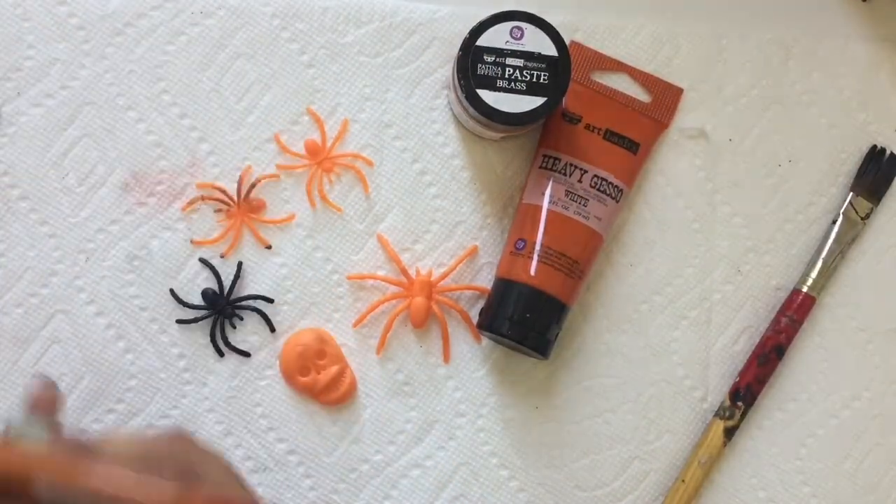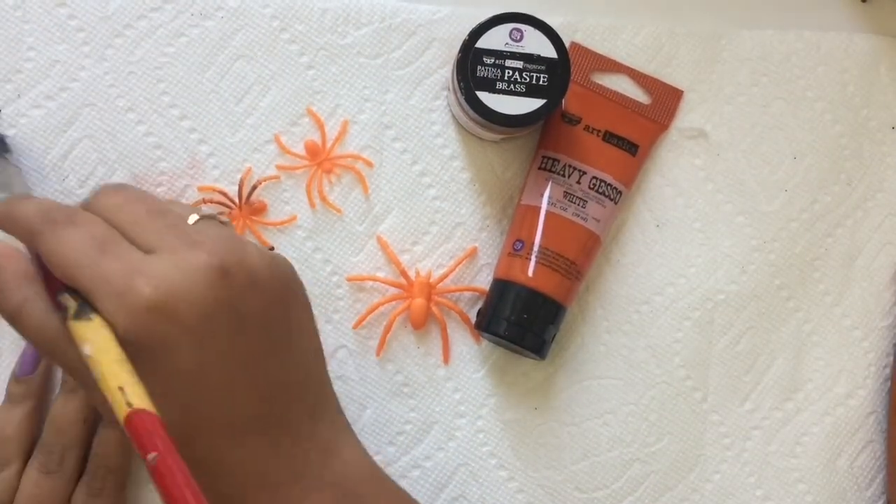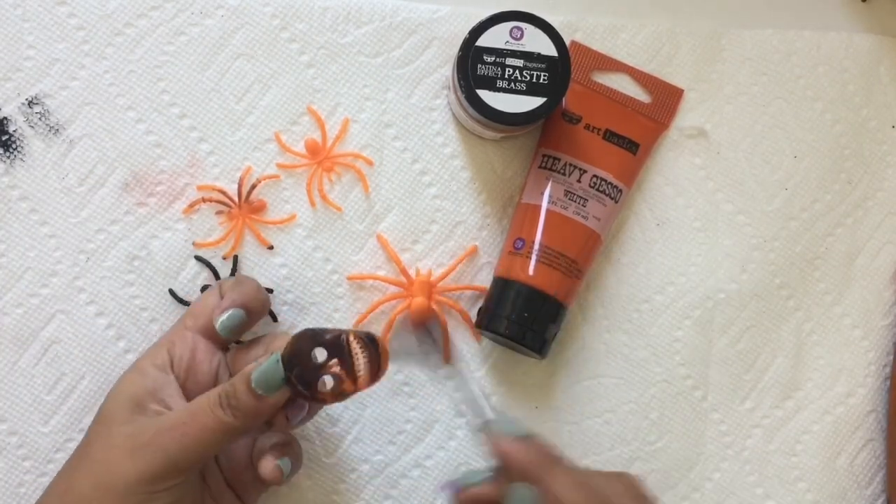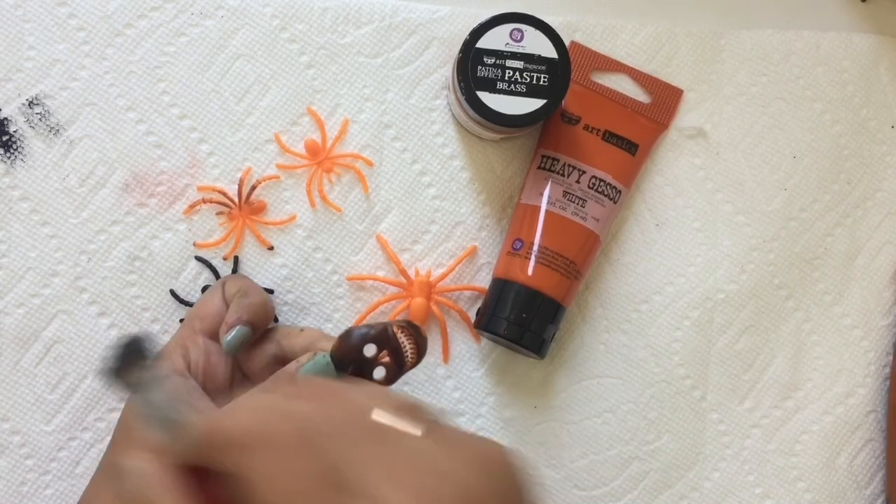I bought these toys from the dollar store. I painted all of the toys with the black gesso, and then I used some white gesso to give them nice gray shades.